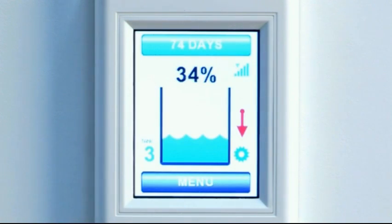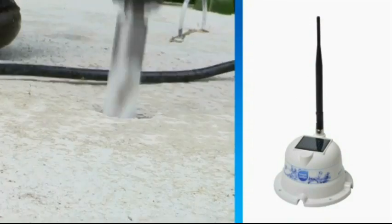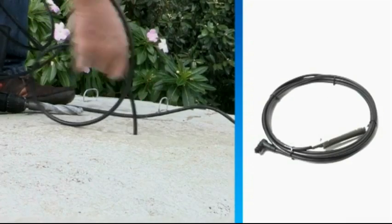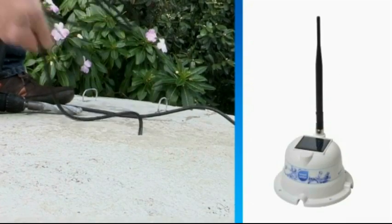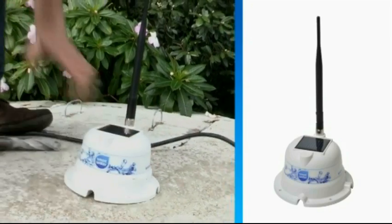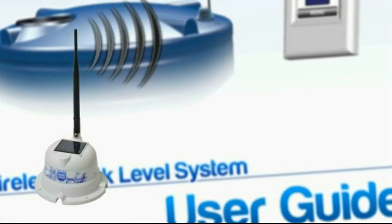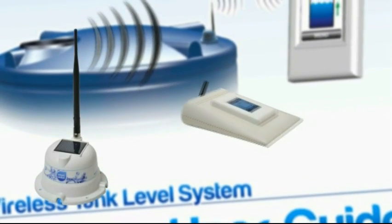Next, enter the height of your tank using the menu prompts on the screen. Once completed, take the tank unit and sensor cable to the tank and lower the sensor so it rests at the bottom of the tank. Fix the tank unit to the top of the tank using the screws provided in the mounting kit, or alternatively an adhesive can be used. Your system will now be fully operational.